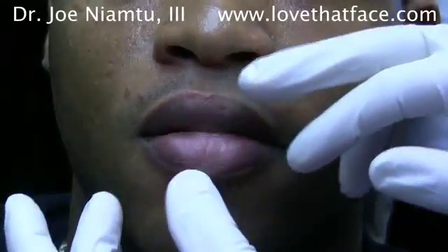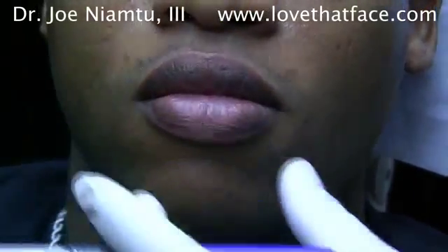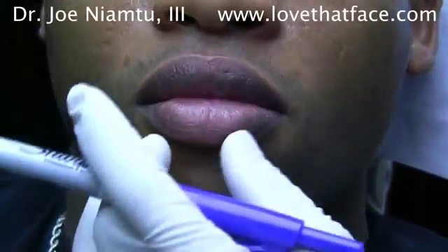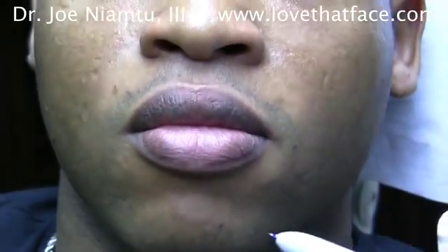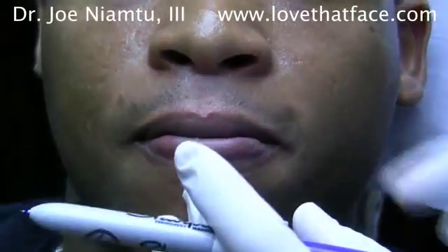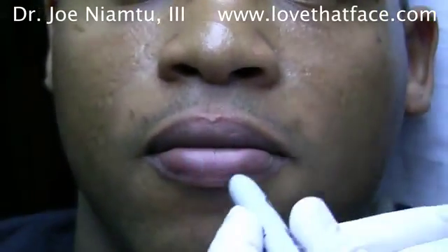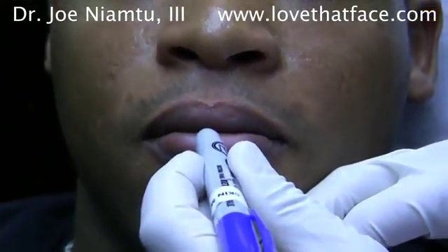We're talking to my friend here — relax your lips totally. When discussing lip reduction, one thing I like to do to show people a possible result, or figure out how much to remove, is have the patient practice in the mirror, pulling their lips in to a position where they think it looks good. Go ahead and pull your lips in — okay, not quite that much, right there, a little bit more in.